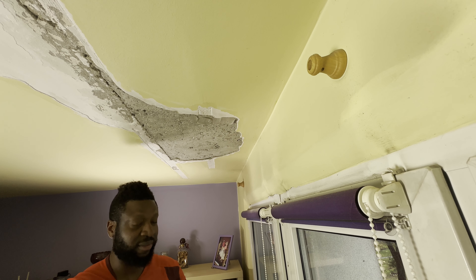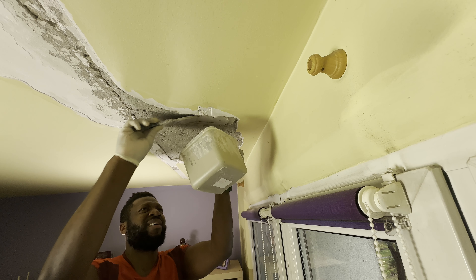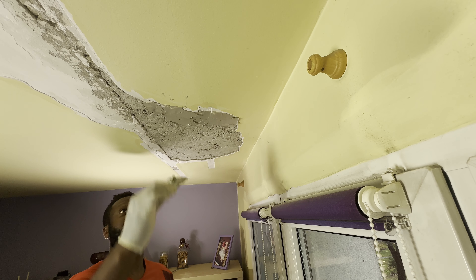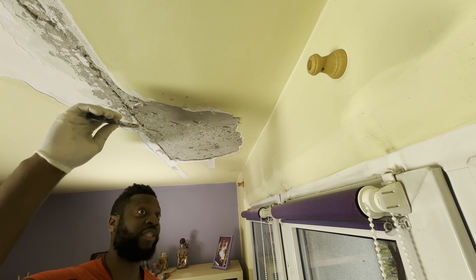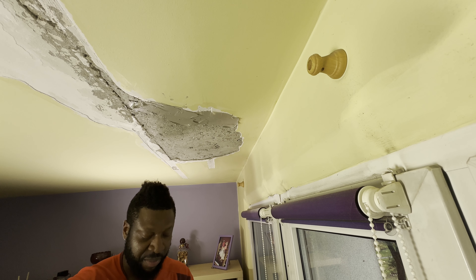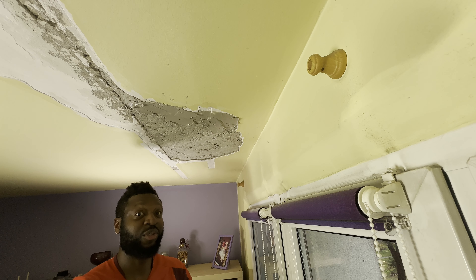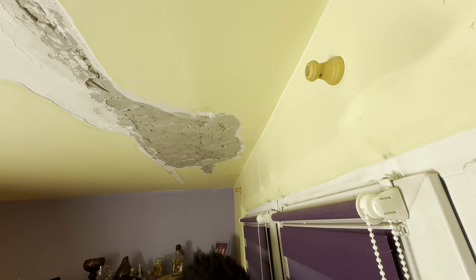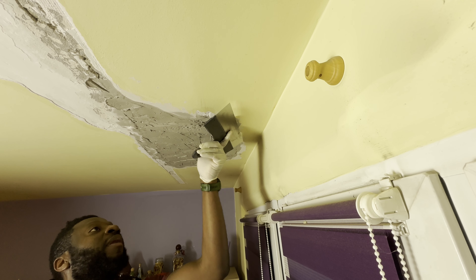I believe it's a little too thick. Because it's my first time doing this, it's never going to be perfect. But being the first time out, I can make some mistakes, right? It's the first layer. In the second layer I'll make it a little thinner. Now switch the smaller joint knife to a much bigger one and apply away.